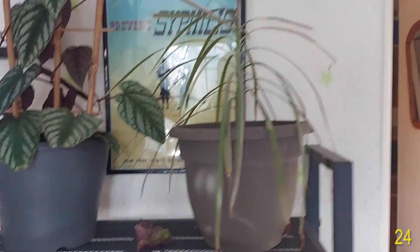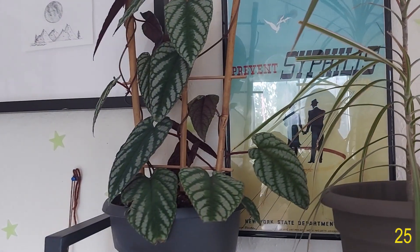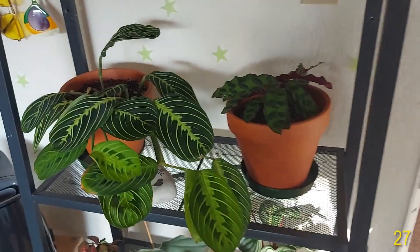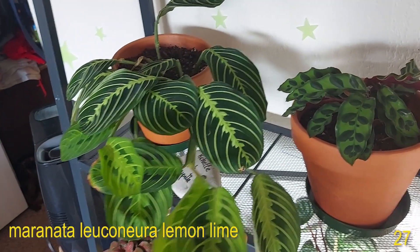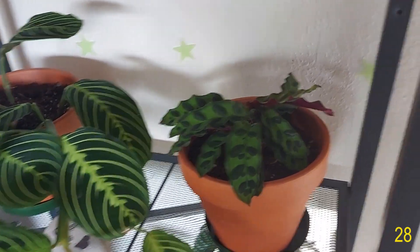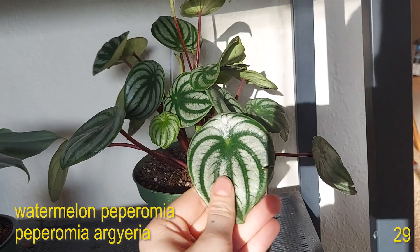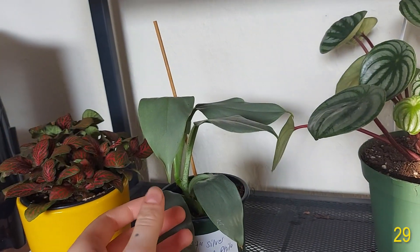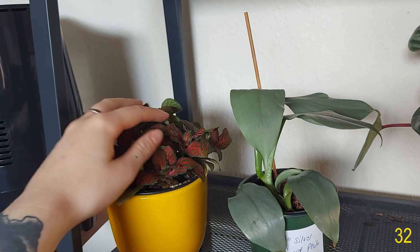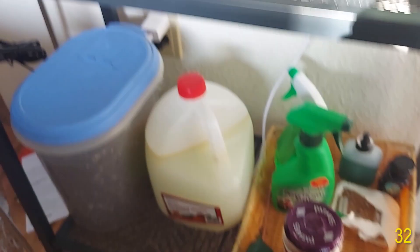Then on this rack here we have a Dracaena marginata. This plant here is Cissus discolor or Rex Begonia Vine, even though it's not a Rex Begonia Vine. Then Maranta leuconeura Lemon Lime. Rattlesnake Calathea — I actually don't know the Latin name of this one but Rattlesnake Calathea. Then down here we have a Watermelon Peperomia. Philodendron Silver Sword — you can see I got it for $10. Fittonia or Nerve Plant. And then down here is all my plant supplies.